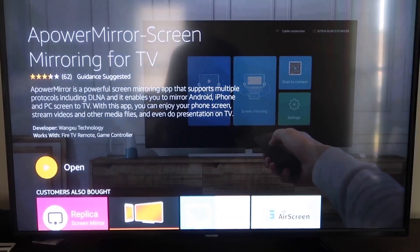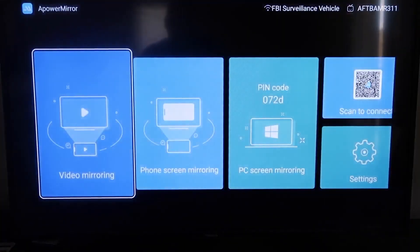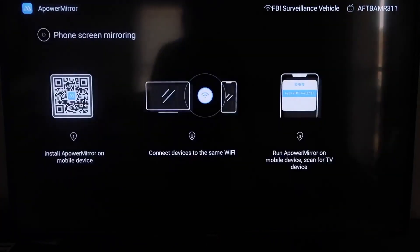Once it's installed, go ahead and click Open, and it'll take you to this screen. You have to allow access for A-Power Mirror to access your photos, media, and files on your device, so just go ahead and click Allow. Now once you get to this screen to mirror your phone, go to the second tab right here where it says Phone Screen Mirroring, and click on that.